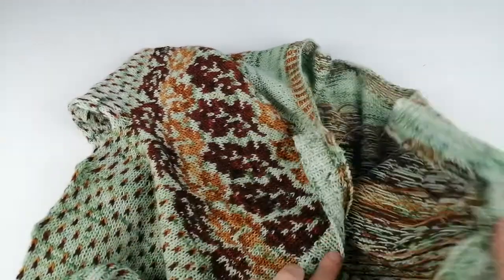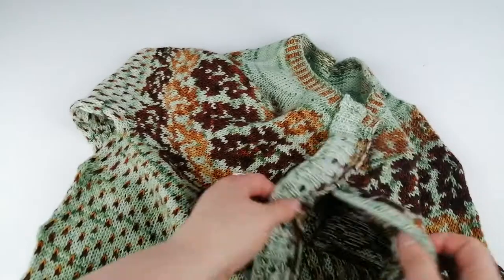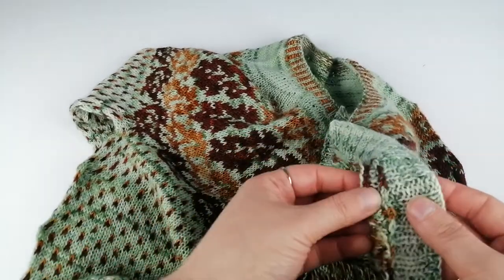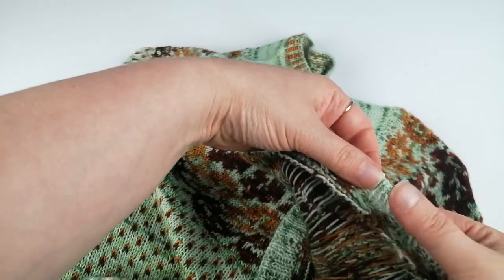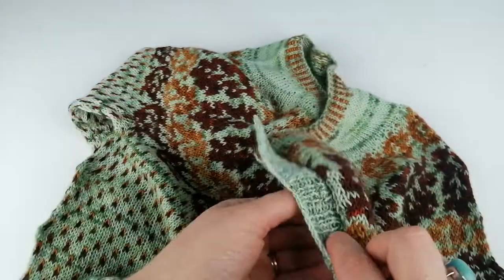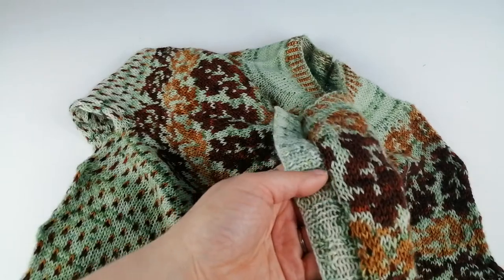So there we go — the cardigan is now completely steaked. We should be able to just take this band here, flip it to the inside, and sew that down so that it's not sticking out or in the way. And that is what it will look like from the front.